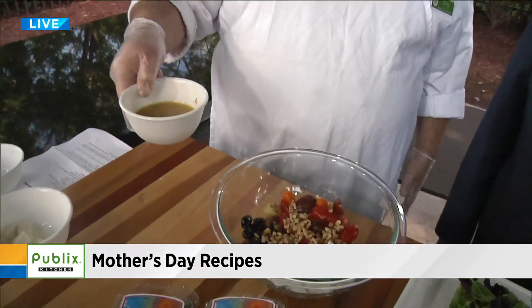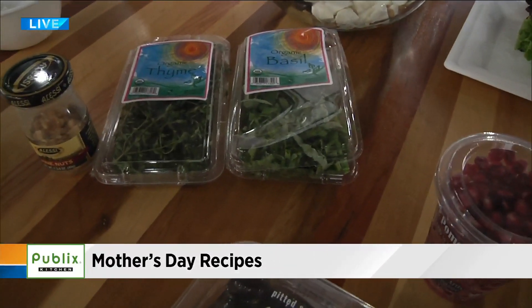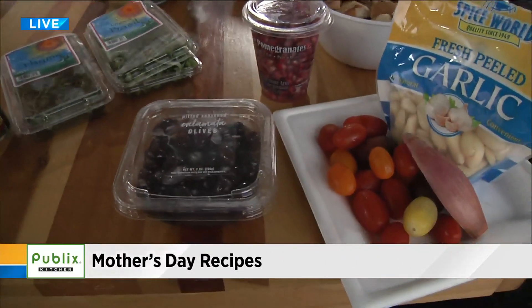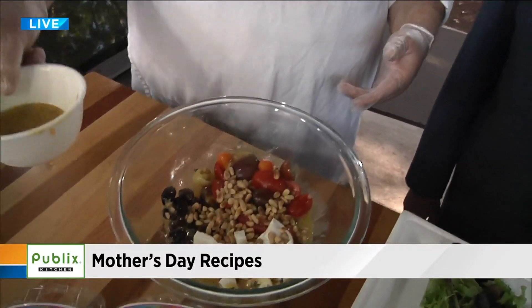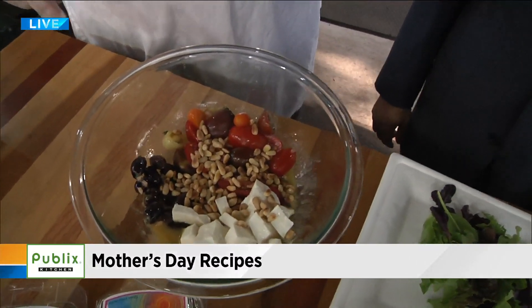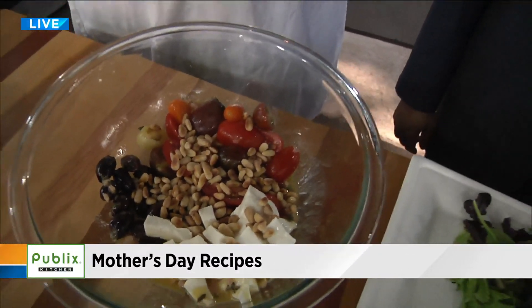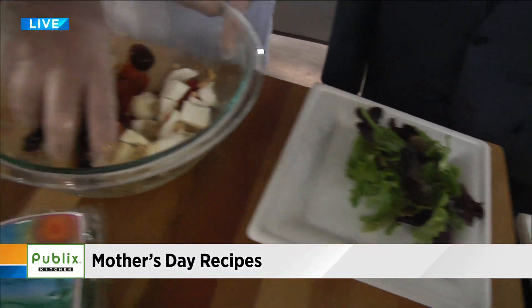We've made a vinaigrette with some thyme, garlic, Dijon mustard, extra virgin olive oil, and red wine vinegar. Just going to pour a little bit of that in there. The salad portion is really up to you — I'm going to use just a little bit of mixed greens, but you can make it a bigger salad if you want.